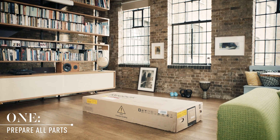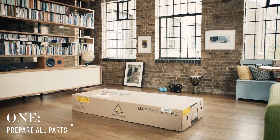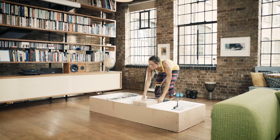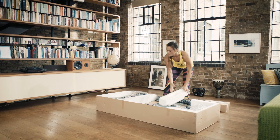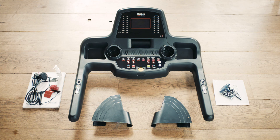Before unboxing, make sure you've placed the treadmill in the room where you'll be using it and that there's sufficient space to assemble and unfold. Once you're happy with where it'll be situated, remove all parts — the console set, foot covers, and the hardware packs. Then break down the sides of the cardboard box.